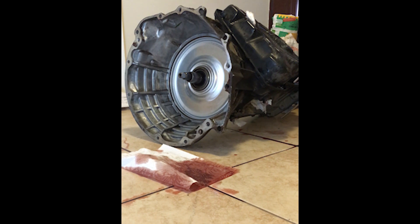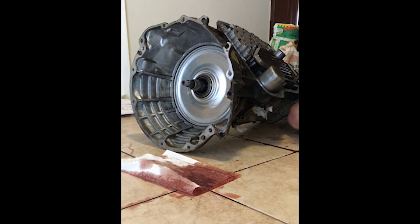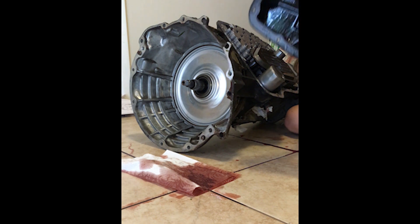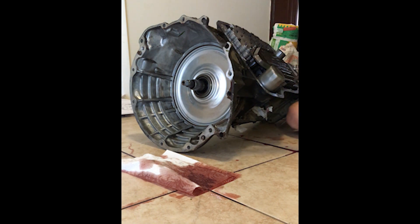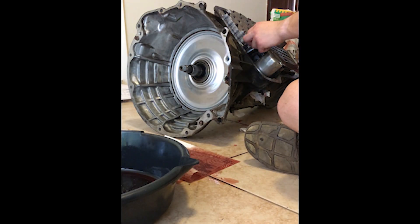This is the most common transmission behind the 5.7 liter Hemi and it's also used behind the 4.7 liter V8 engine, and I believe another diesel engine that was in the Jeep Liberty. In this part here, I removed the transmission pan which exposes the valve body and the two transmission filters, which I'll go ahead and remove here.